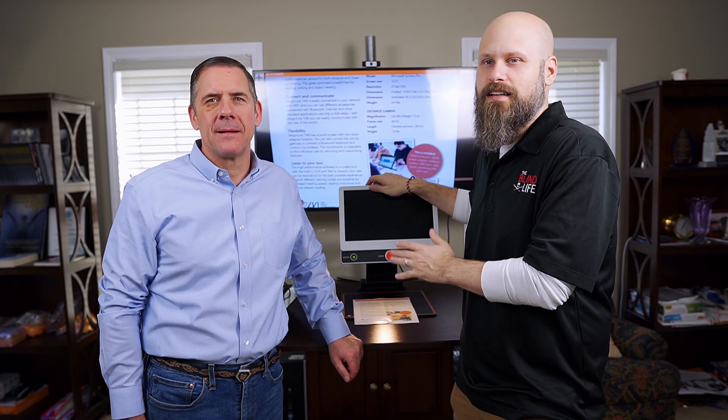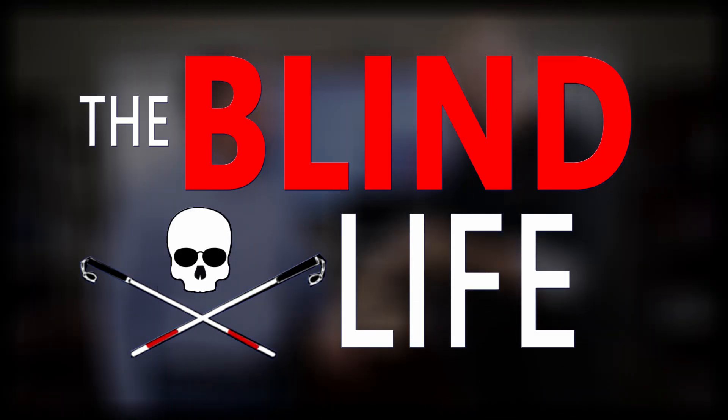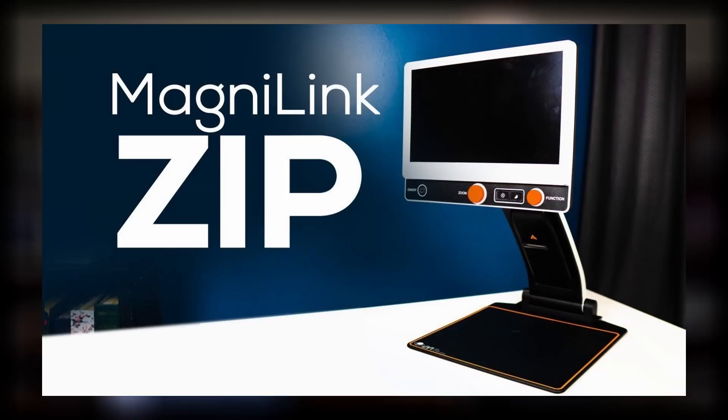Hey guys, it's Sam. Welcome back to The Blind Life. Once again, I'm back with Charlie Collins of LVI. Today we're going to continue our talk about the MagnaLink Zip and some awesome things that you can do while it's connected to a computer. You may have seen my video already about the MagnaLink Zip, a portable desktop CCTV. If you haven't seen that, I'll have a link in the description and also on the screen. I talk about what it can do as a standalone unit.